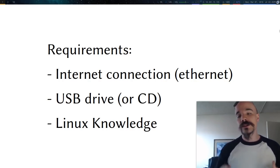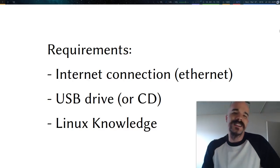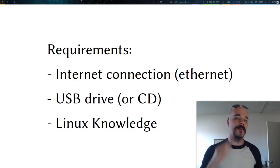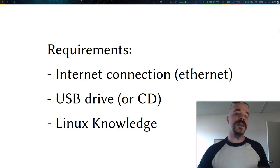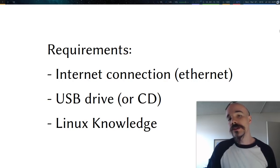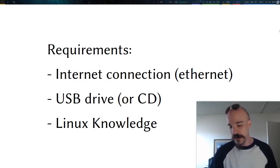The requirements: all you need is an internet connection — Ethernet is preferred. You'll want a USB drive or CD drive. You should also have some knowledge of Linux. I'll be formatting the USB drive on a Linux machine already; it's easier if you're on Linux or macOS. If you're moving into Arch Linux, it's probably best if you have some Linux knowledge already. You might not want to jump into this directly from Windows.